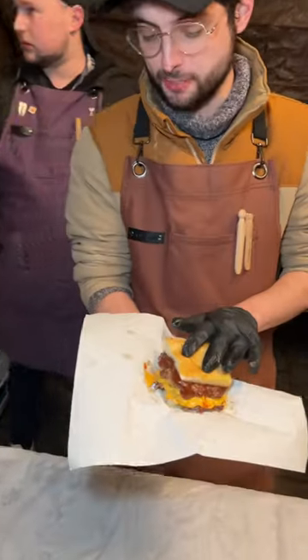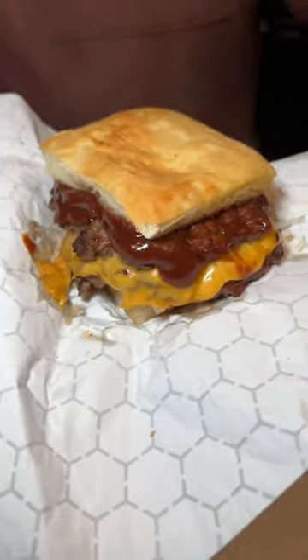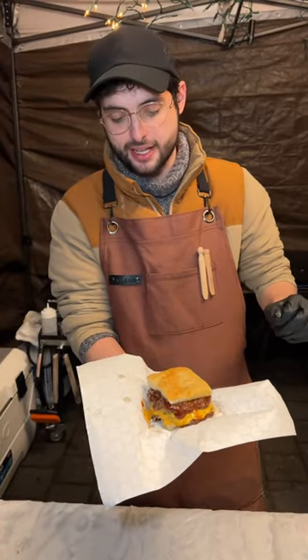Jamaican jerk burger — that is a specially spiced, really fresh green onion and ginger patty and a really smoky hot jerk sauce, and then a bun that we baked this morning. That is gonna be a coconut milk Jamaican cocoa bread.